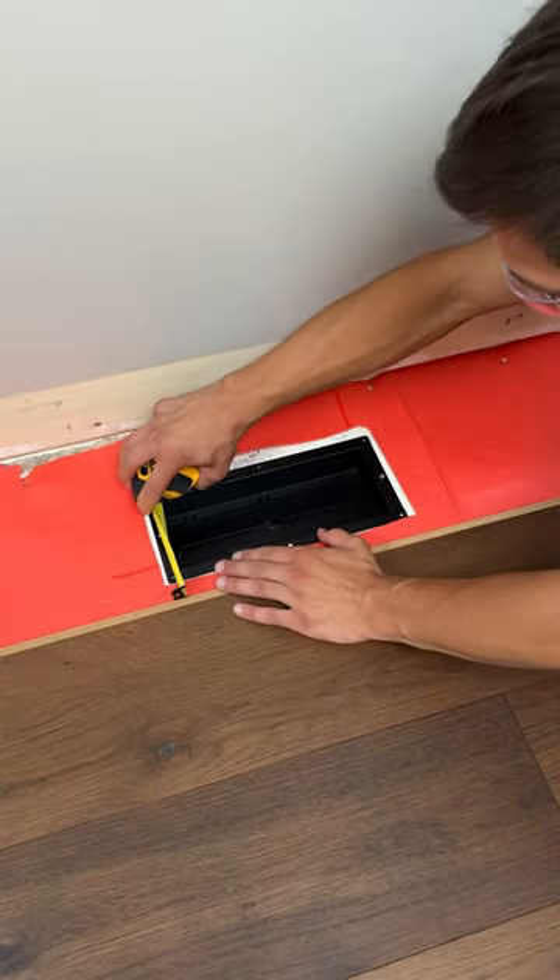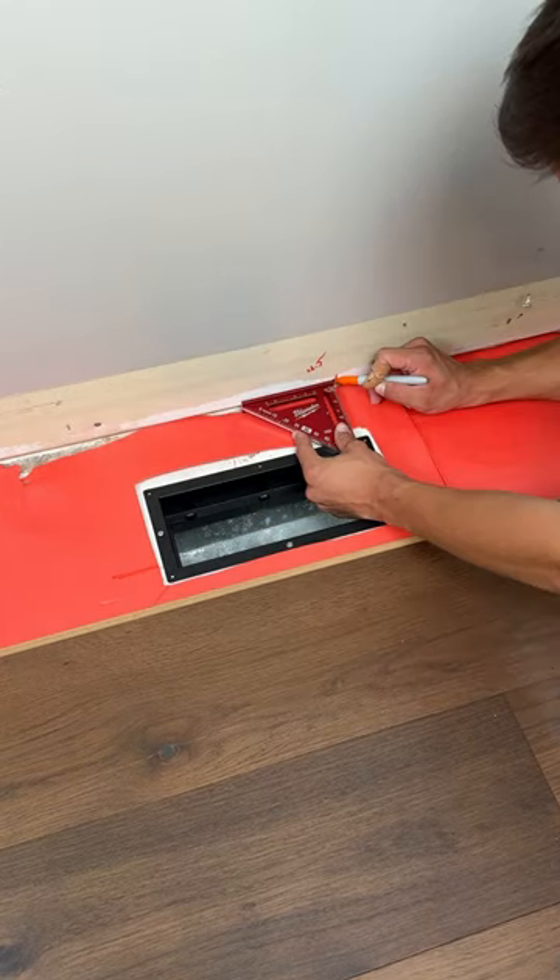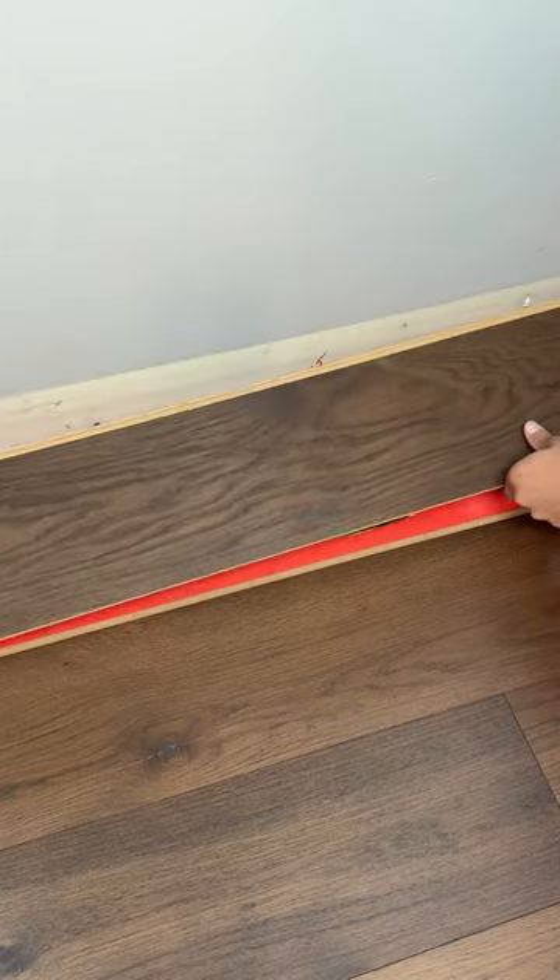Since these are their flush mount vents, we need to install it before the flooring is in place. So I went ahead and took the damper, made sure it was square with my already existing floor and took measurements of where it was.